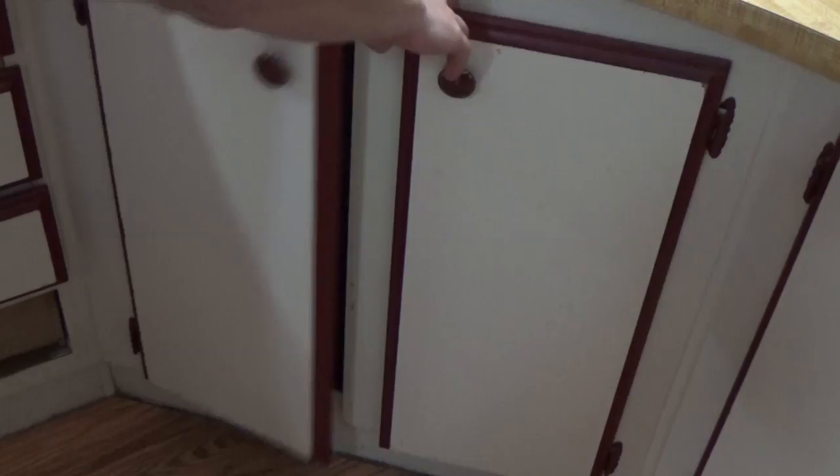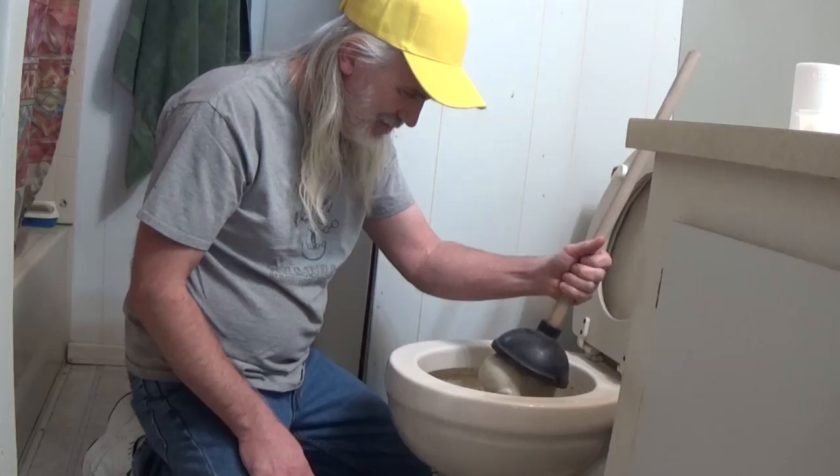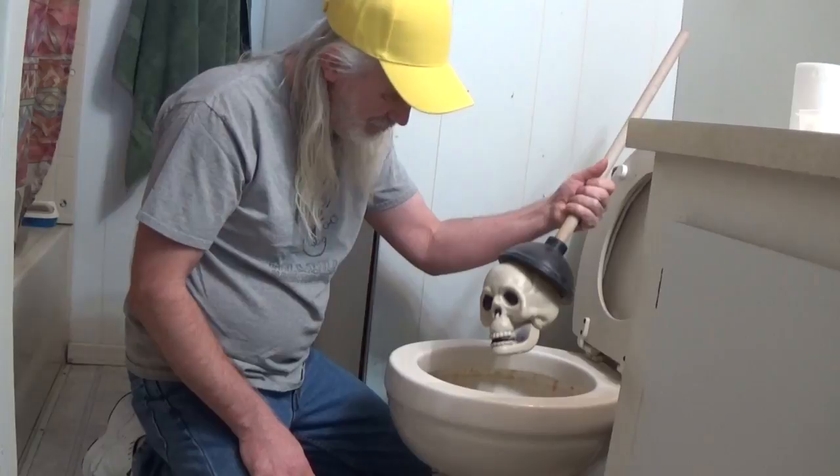Honey? What? I think I'm gonna need the bucket. When was the last time you checked the rat traps? I think it's been a while. Hi, I'm Miss Debbie and welcome to Haunted House.